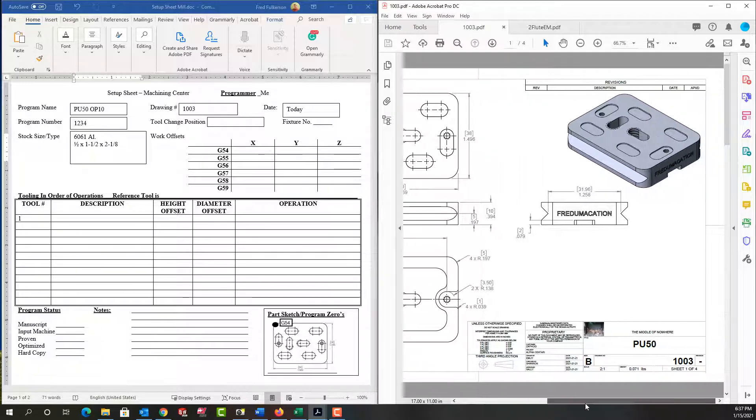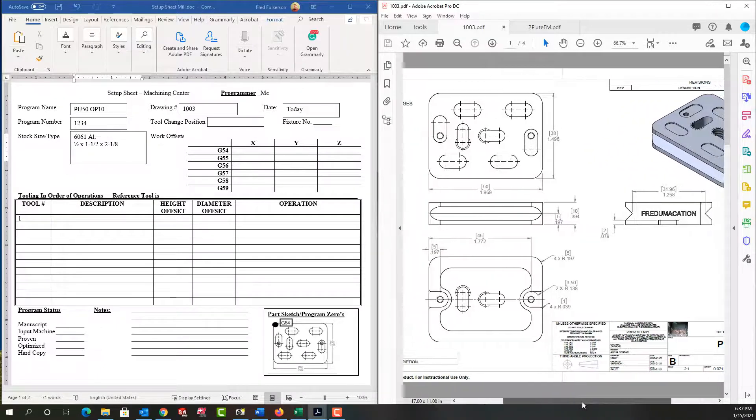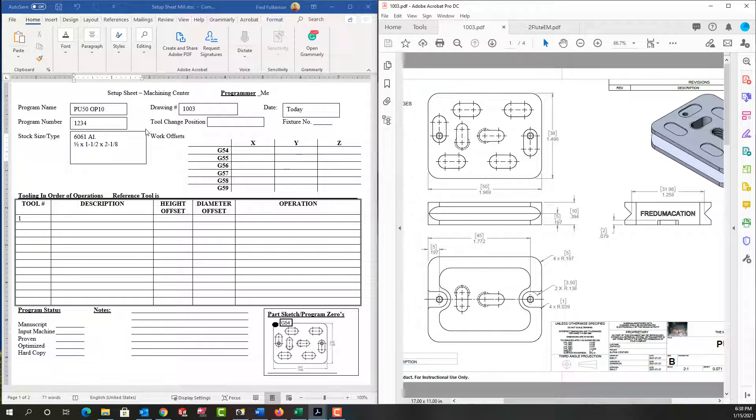I've said the program name is PU50OP10 because it's the first machining operation on this part. I've given the program a number 1234, and then I've said the stock size is 6061 aluminum and it's a half inch by inch and a half by two and a half inches long.